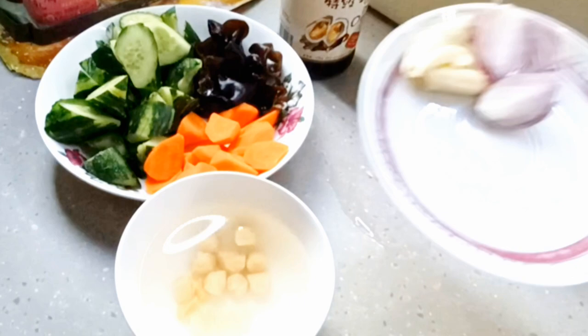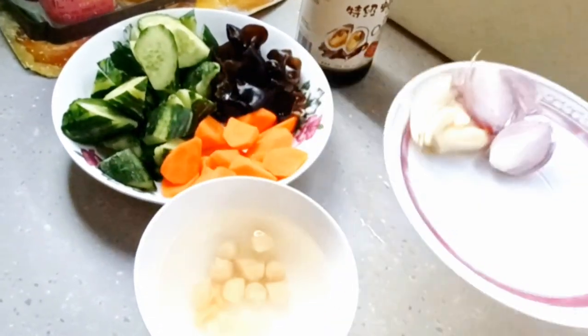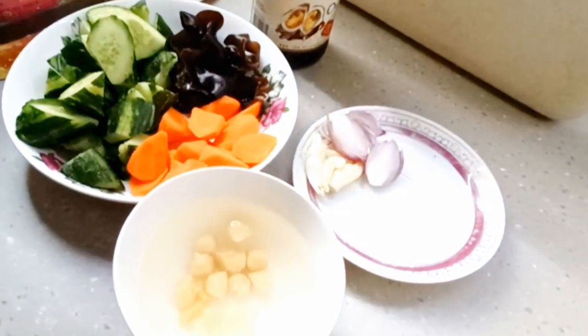Simple banget teman-teman. Bumbunya hanya bawang putih satu siung, dan bawang merah satu siung yang sudah saya iris tipis, bawang putihnya sudah saya memarkan.